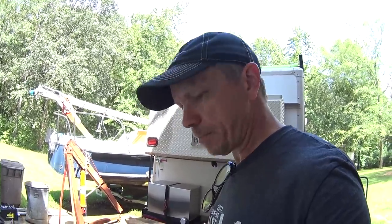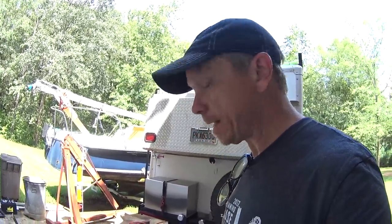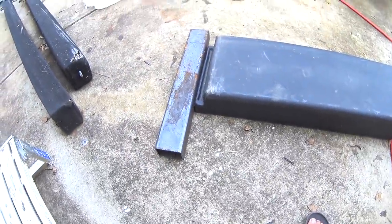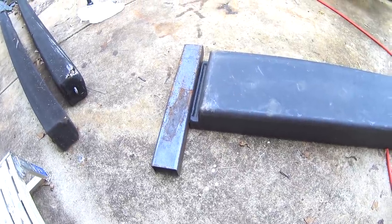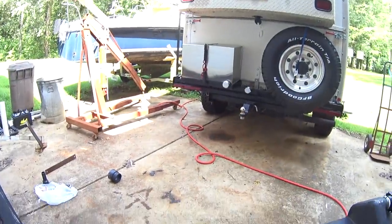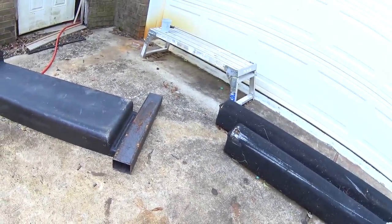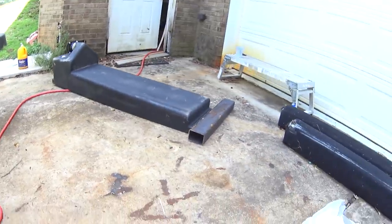I got the front part of the tank mount figured out. The back part didn't work out because I didn't have anything to mount the screws to. So I ended up getting this piece of steel out of the scrap yard and I'm going to cut it up and make a little mount out of it, then weld it to the frame so that it has like a little slot to plug into. Hopefully that's the way it's going to work anyway.